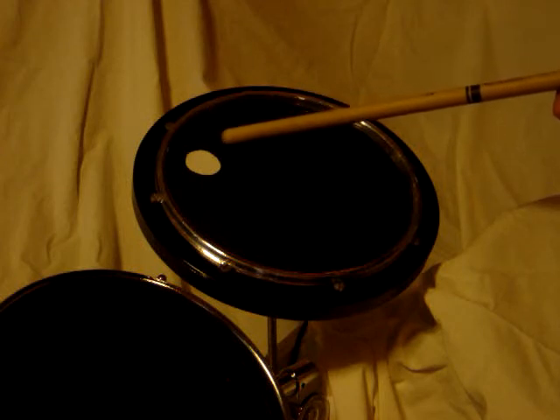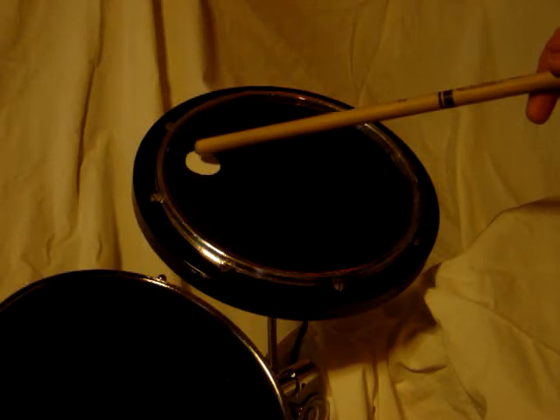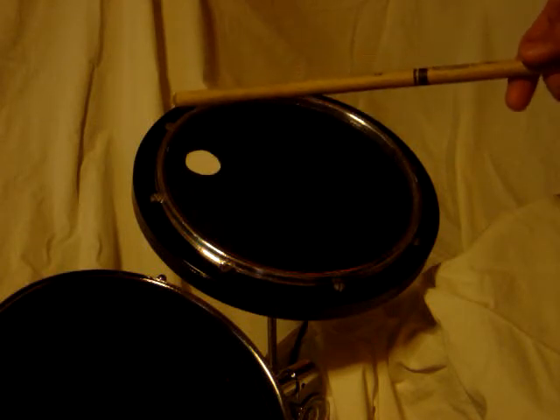This video clip illustrates the functioning of a Remo practice pad conversion to a dual trigger electronic drum pad. This white dot piece of paper is illustrating where on the underside the piezo is actually mounted. Underneath this section here is where the one single trigger piezo is mounted that picks up the rim sound.